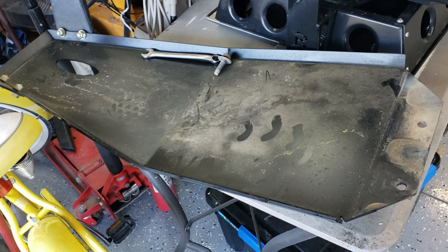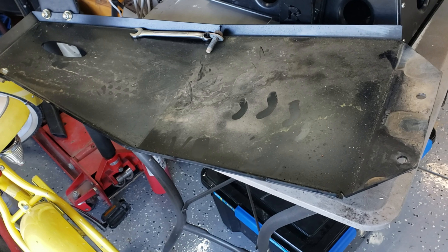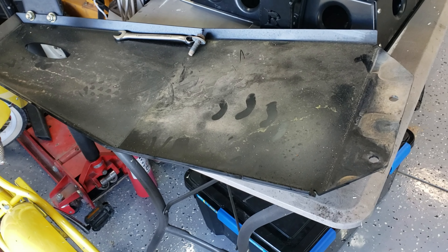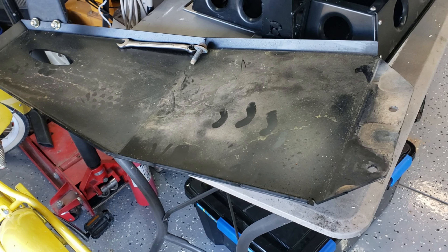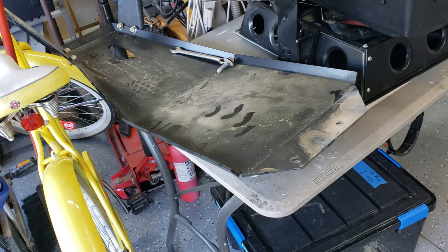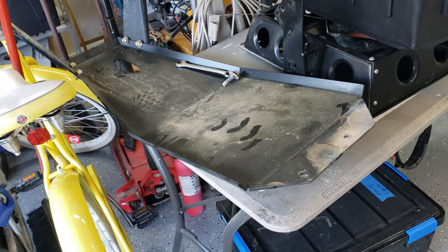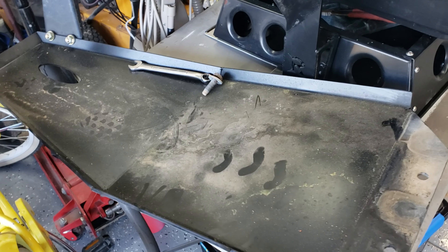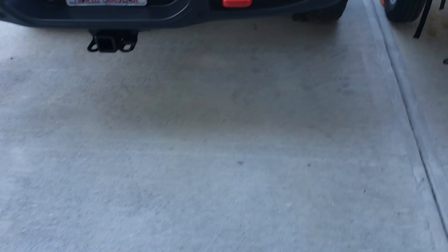The other disappointing thing is the engine skid plate. We had just purchased this — only been wheeling two or three times with it — and it does not fit even though it's the exact same engine, the 3.6. The engine mounts are actually different. I'll try to get you guys a screenshot of why, but let me sneak underneath the Jeep and show you what the Gladiator version looks like.